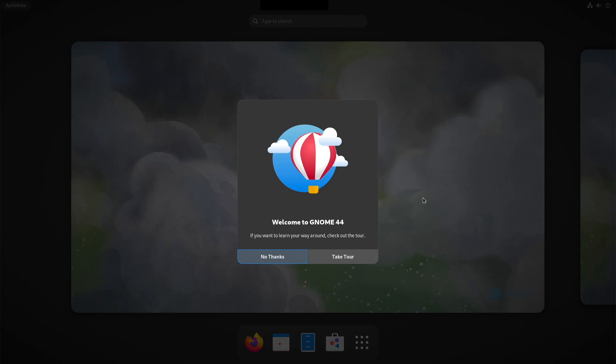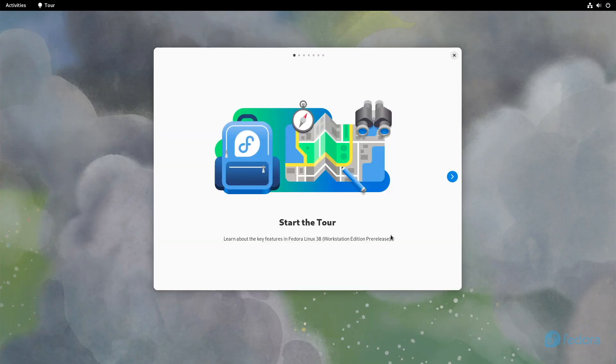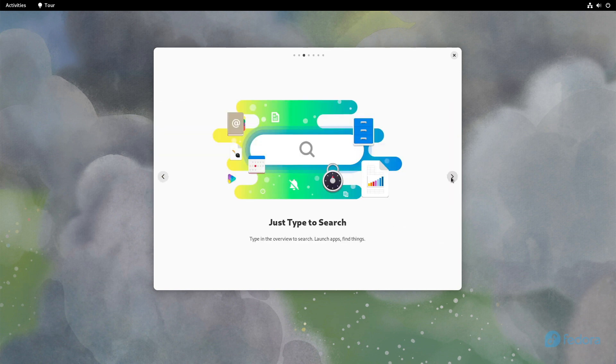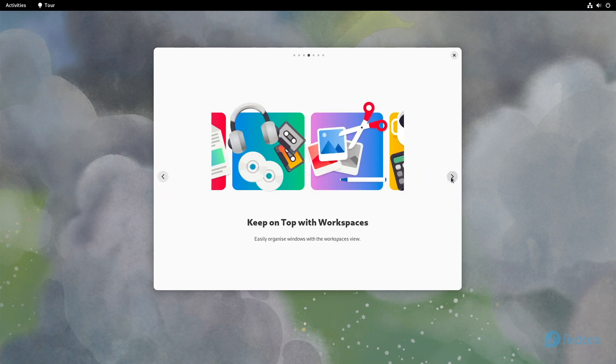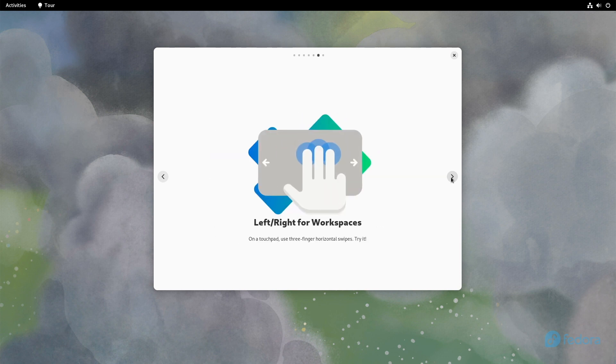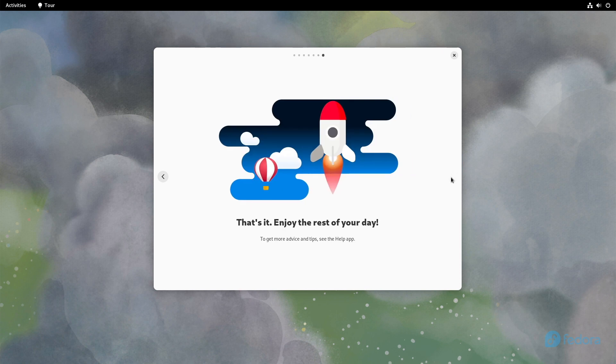You can now take the tour through GNOME 44. I'll click through it. Take the tour — get an overview, just type to search, keep on top with workspaces. Up and down for overview, right and left for workspaces. That's it. So we are done with the installation of Fedora 38.